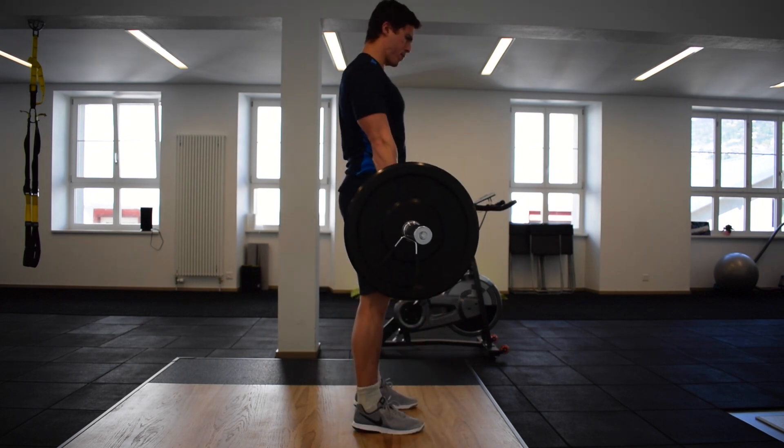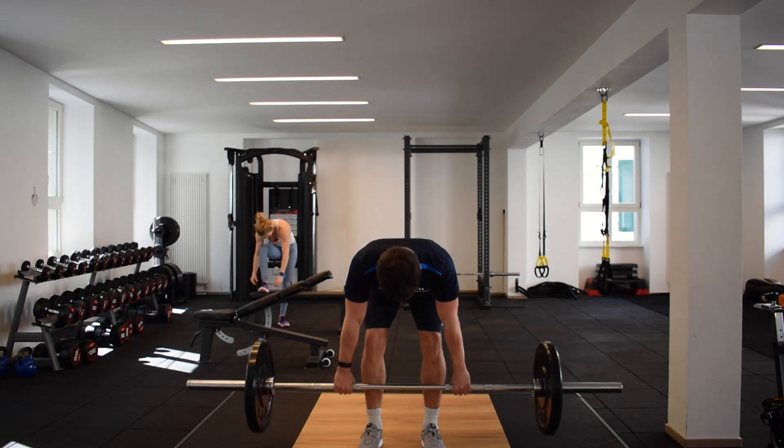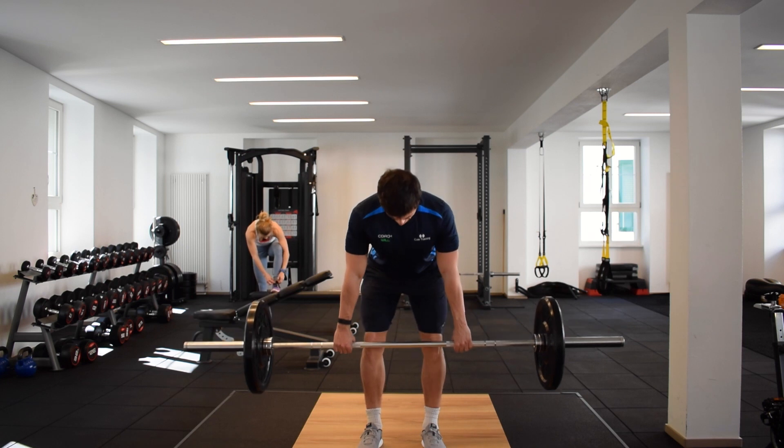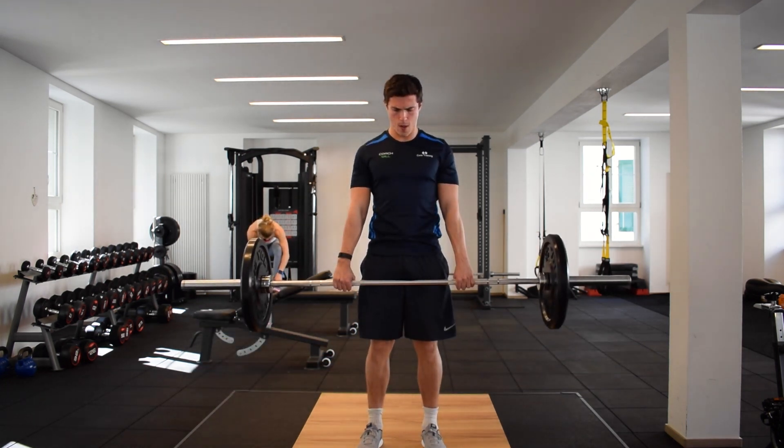When you reach your end range of motion, engage your glutes and snap the hips through until they meet the bar, returning to an upright position. Focus on a slow lowering phase and a fast powerful lifting phase of the exercise.